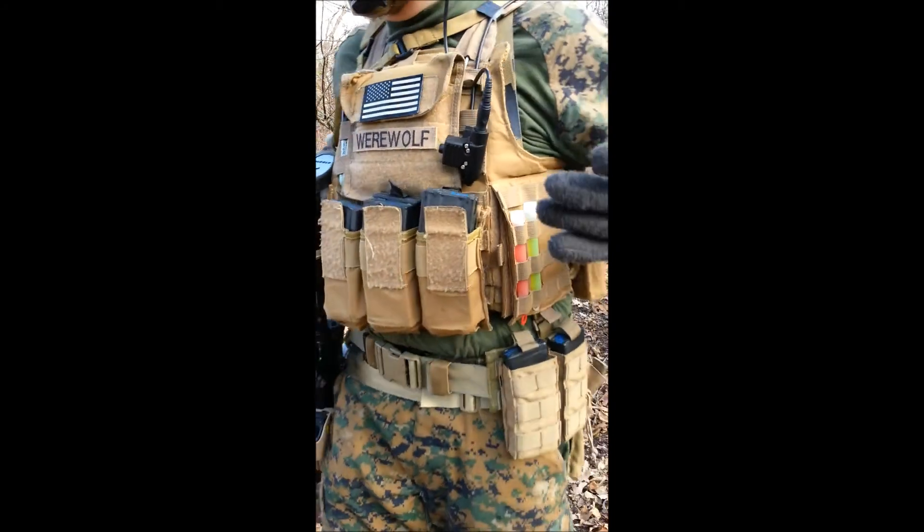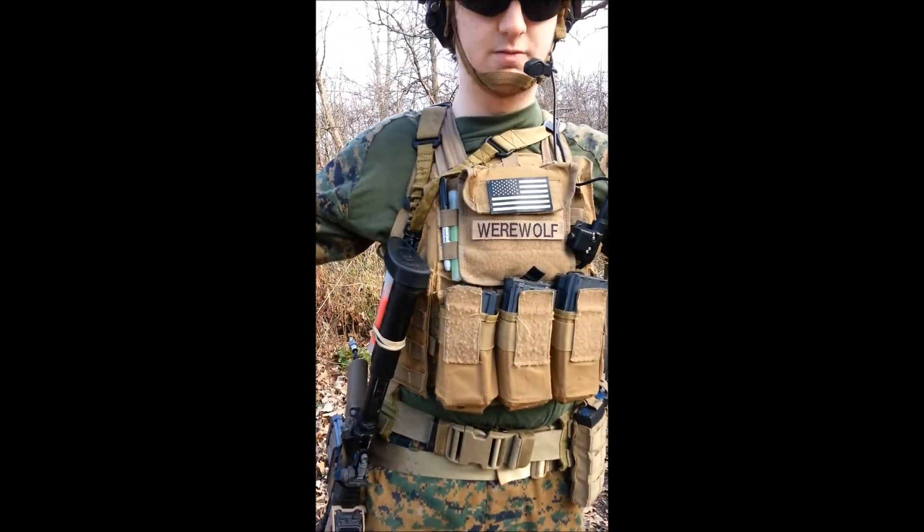Over here I've got a clear open. I've got a couple mags here, admin pouch — put the keys in. It works.